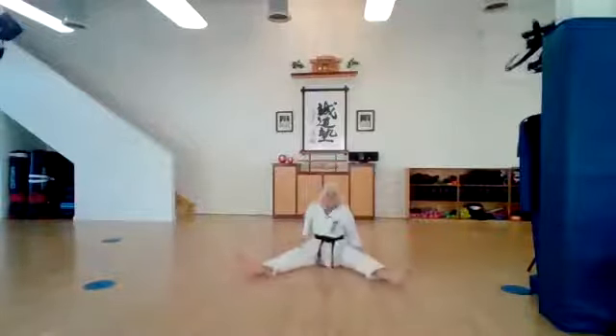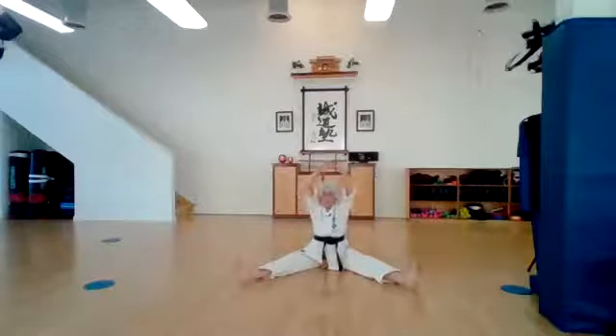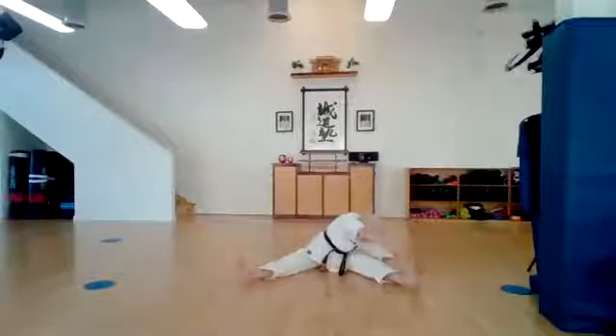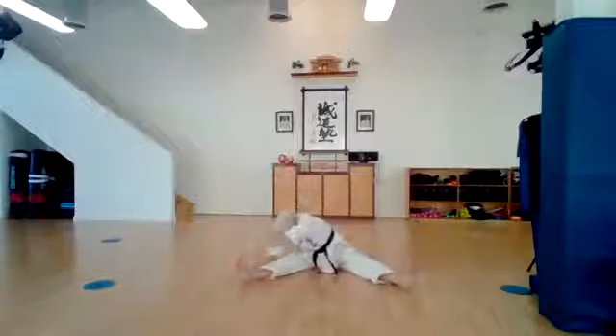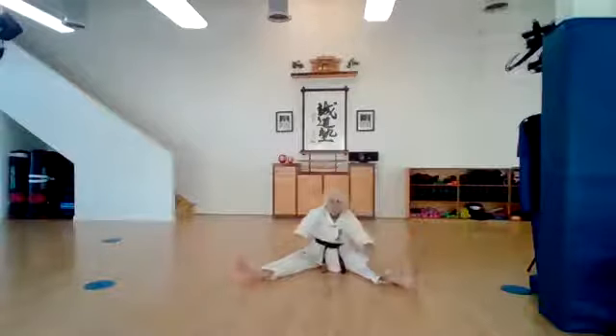Spread your legs out into a V — nice and strong and wide. Let's reach up. We're going to do two counts to our left and two counts to our right. Ichi, ni, san, shi, go, roku, shichi, hachi, ku, ju. Give it a twist.